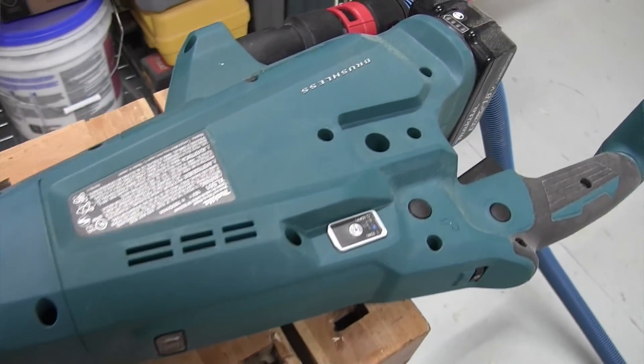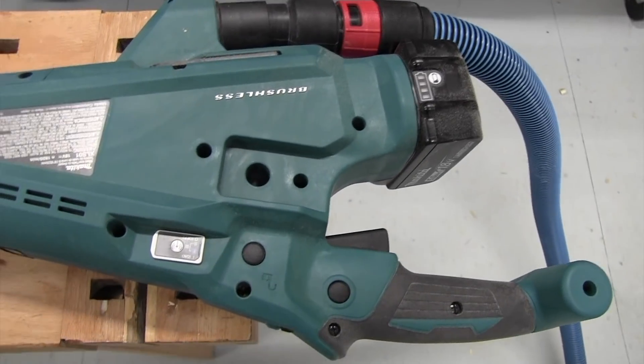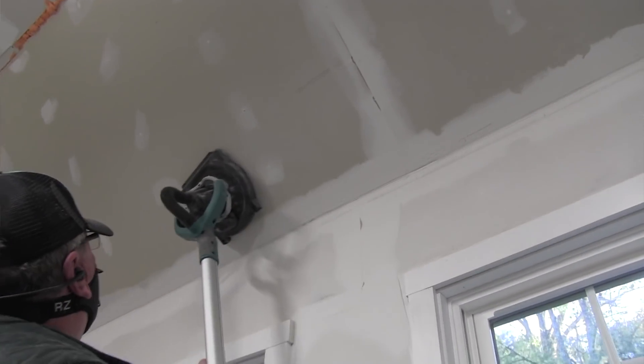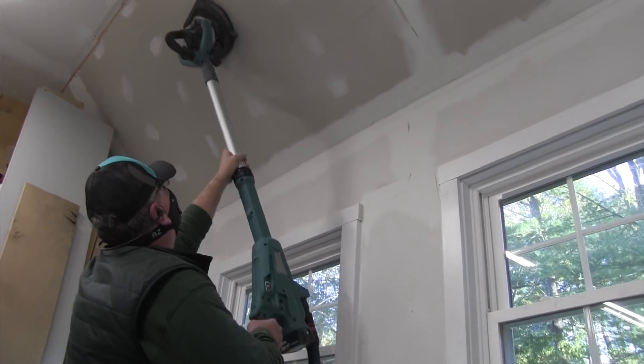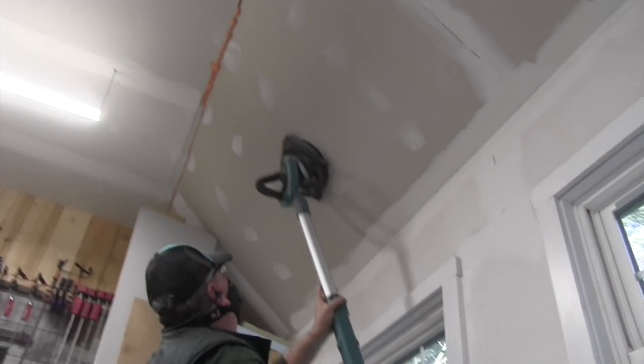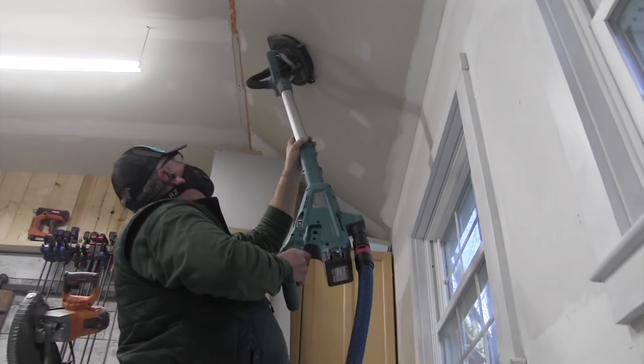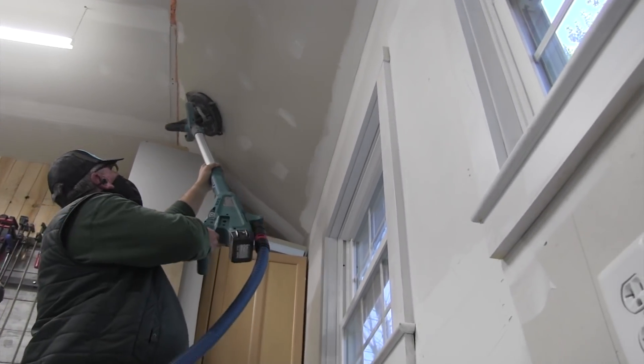The Makita has a brushless motor, which typically tends to run cooler. It's more efficient and it's going to give you longer run time on the tool and life of the tool. It has a direct drive motor positioned at the sanding head, which eliminates the whole shaft drive, so you're going to have reduced maintenance. It has a soft start motor which allows it to ramp up much smoother for longer gear life, and an overload sensor designed to alert you of excessive load — that's going to protect the tool from overheating.